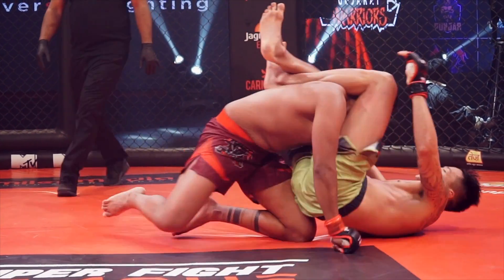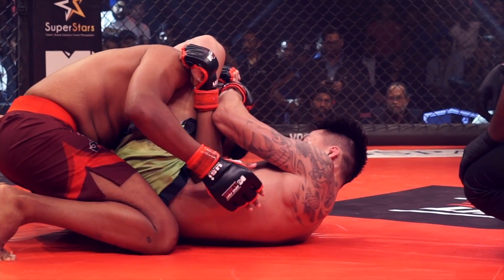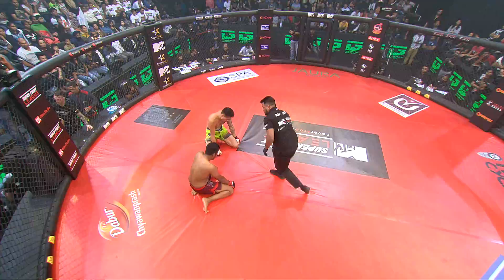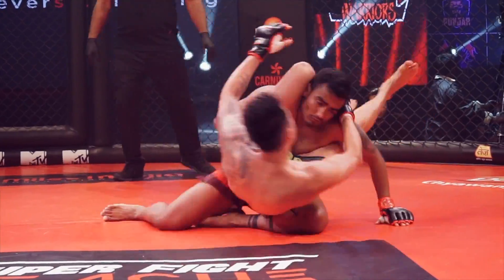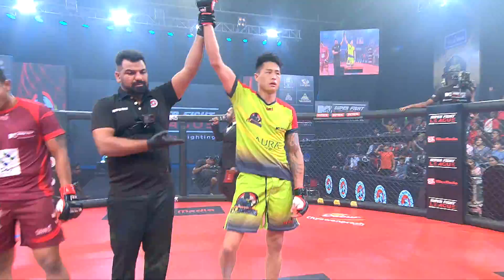Manas looking for a triangle, but a beautiful transition from David Moon. I have a feeling it's done — there you go, that's a tap! That was academic. We knew that was coming the minute he got that foot underneath the knee. Such a beautiful transition from David Moon!